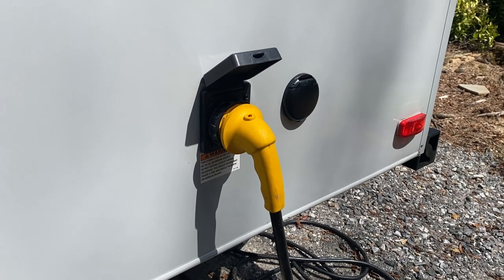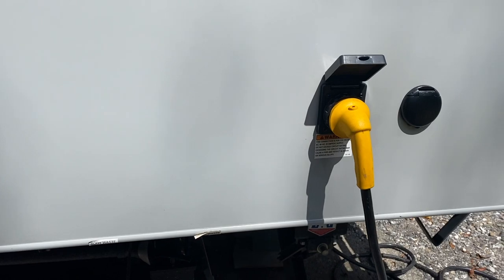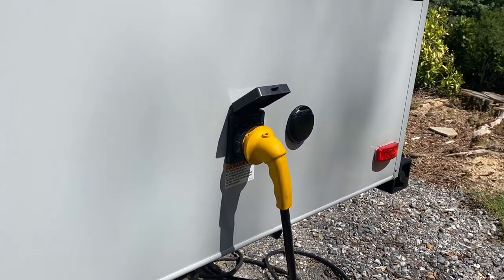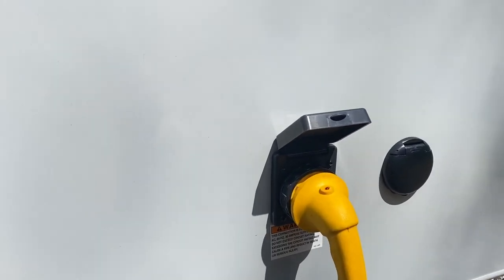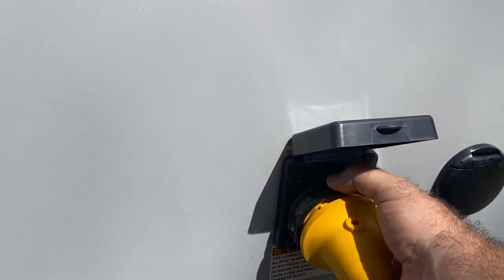It's 12:03. We just checked the weather — it says 89 degrees but feels like 96. It is awful humid. The air conditioner has been off for a while so it's a little warm inside the camper. It's supposed to get to 93 today; it's been getting way hotter than that. We were trying to do this on the hottest day, but hey, we got it when we got it.